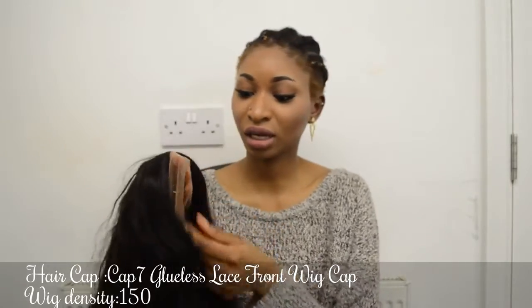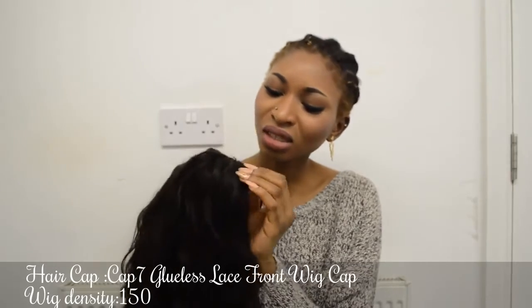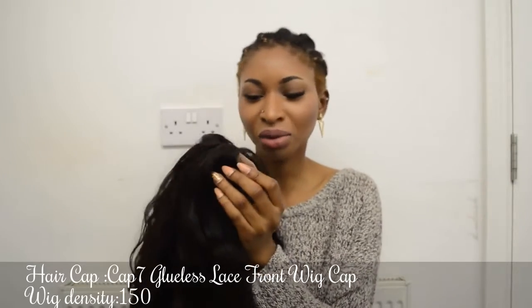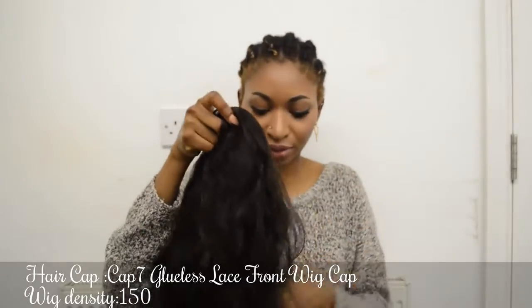I haven't done anything to it yet — I haven't cut it or anything. As you can see, the parting here is a bit too close together, so I'm going to have to pluck that. But I'll just wear it first so you can see how it looks before I do anything to it.